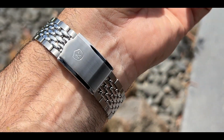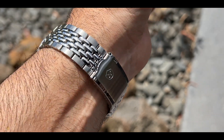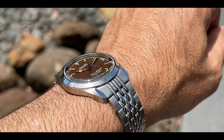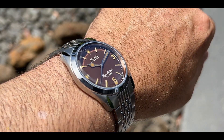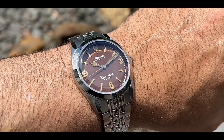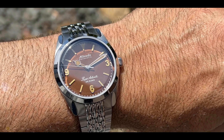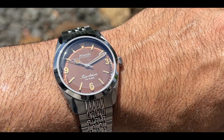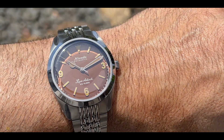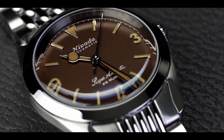This watch has been sent to the channel without the need for it to be sent back. However, as with any company that sends a product to this channel, they have zero input into the review content. I'm going to tell you what I think - good, bad, or indifferent. I've got to be honest: this is the sort of watch that's very difficult to review because it is so nicely made and beautiful to look at that it's extremely difficult to remain objective.